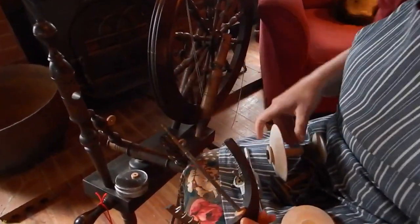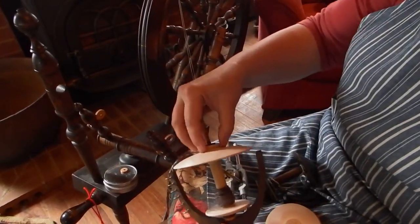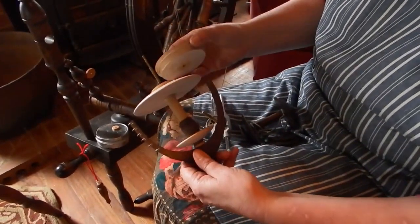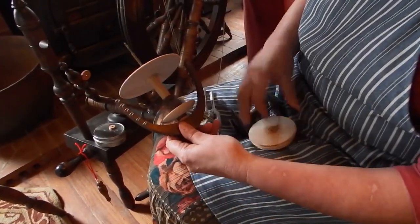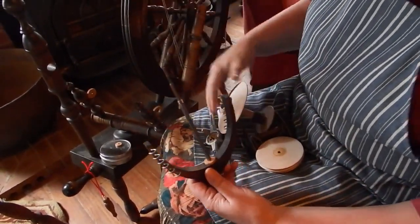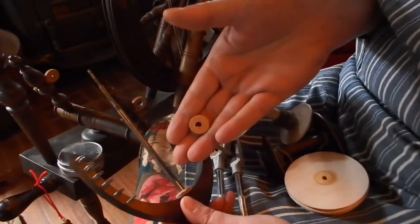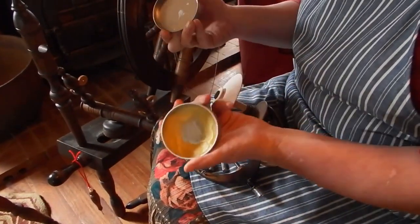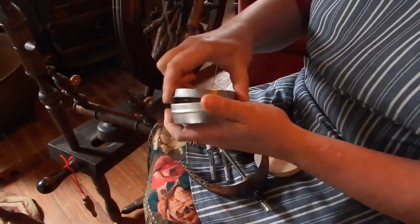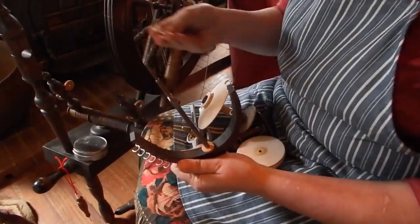First of all, I have discussed the need for washers at times. The drive and the whorl need to be fairly close together without impeding the action of each other. So if they aren't, you can put a leather washer — this is a really easy sort of thing. Put a leather washer onto the spindle. I've got beeswax, and I use beeswax for virtually everything, so I have greased it. So there's that about the leather washers.